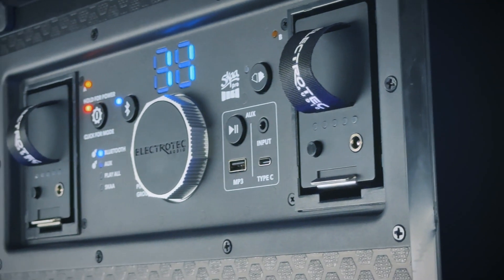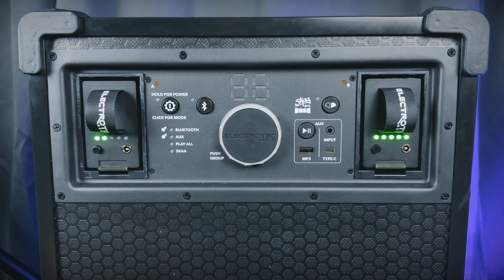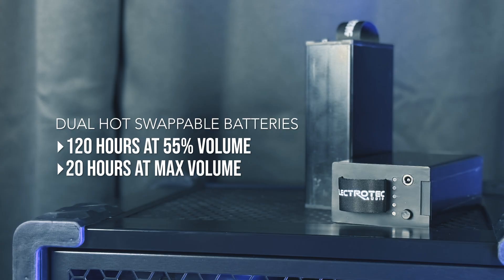Because all of these speakers are battery powered, you won't have any power requirements either. Stage One's battery life is particularly impressive — it has dual hot swappable batteries that will get you 120 hours of playtime at 55 percent volume and 20 hours of playtime at max volume.